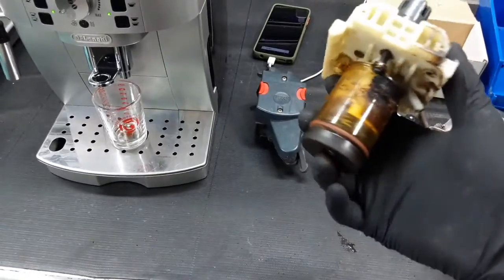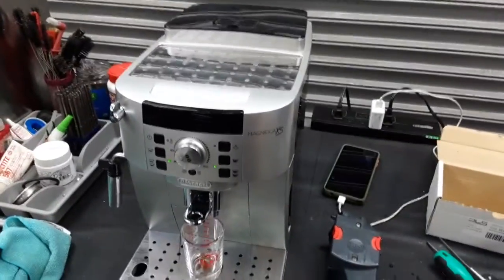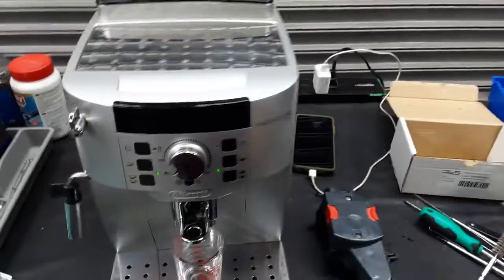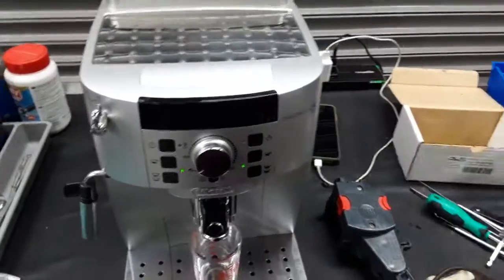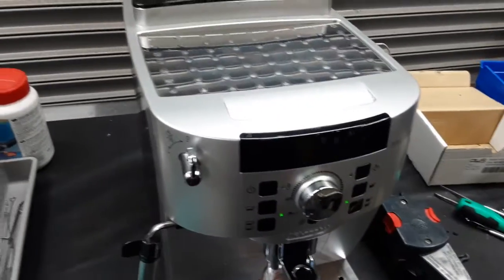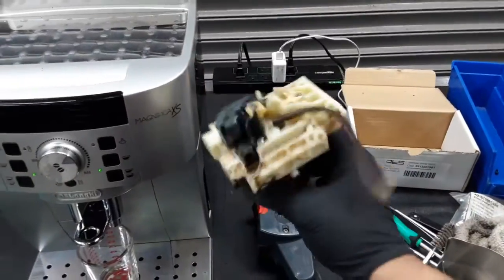Everything was completely clogged and dirty in there, so fortunately it needed to be replaced — and that's the reason we have the new one right here. The newer one is already installed in the machine. To install this part you basically need to disassemble the entire machine: the top needs to come off, the side panels need to come off, the frontal display board needs to come off, and then you have a bunch of hoses to disconnect from the thermoblock. So it's pretty hard to get to that piece in there.